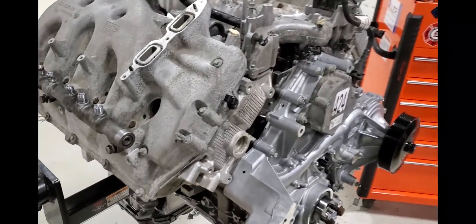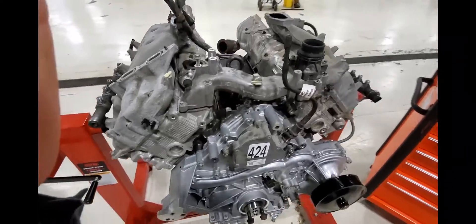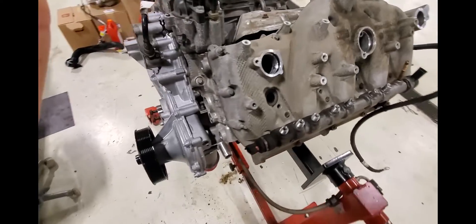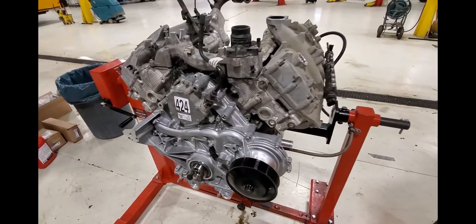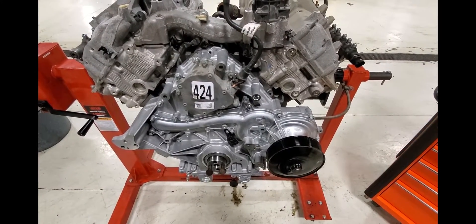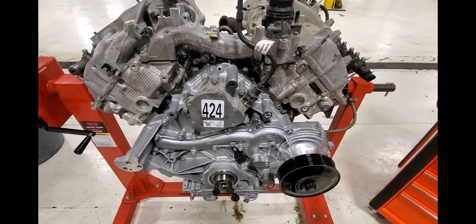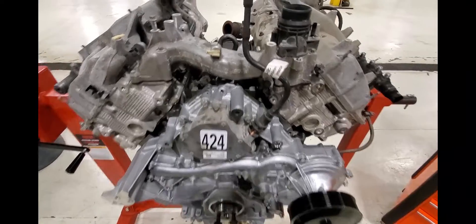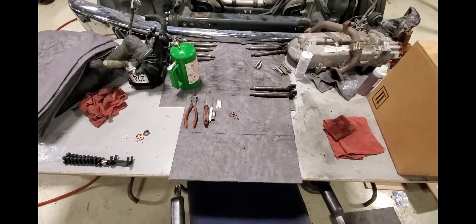We put the cylinder heads on yesterday and we're just starting pretty much the rest of the installation here with the fuel system. I wanted to go over a few things - if you're replacing a short block you'll need this, but if anybody's had to re-o-ring their injectors for reuse, I've already gone ahead and did two out of the eight. Thought it'd be a perfect time to show you guys what you need to do.